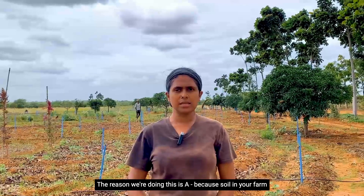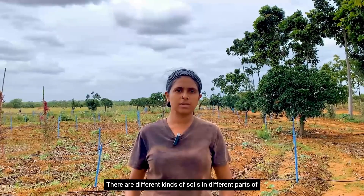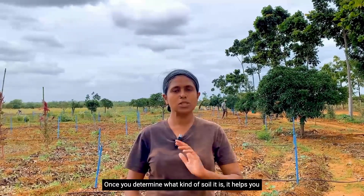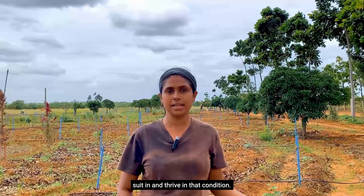The reason we're doing this is because the soil in your farmland is not uniform — there are different kinds of soils in different parts of the land. This helps you understand, once you determine what kind of soil it is, what kind of tree and plant will best survive and thrive in that condition.